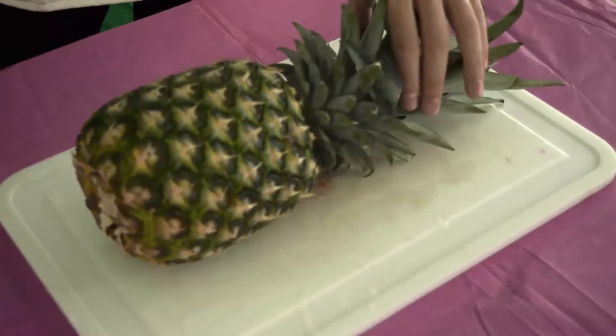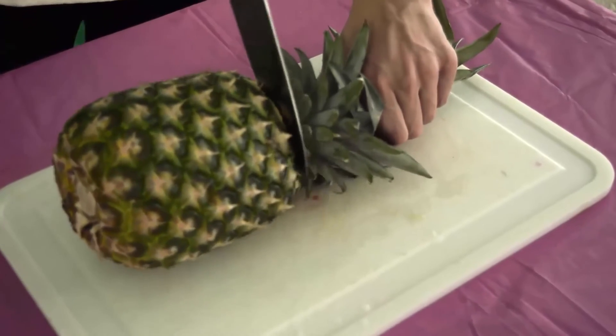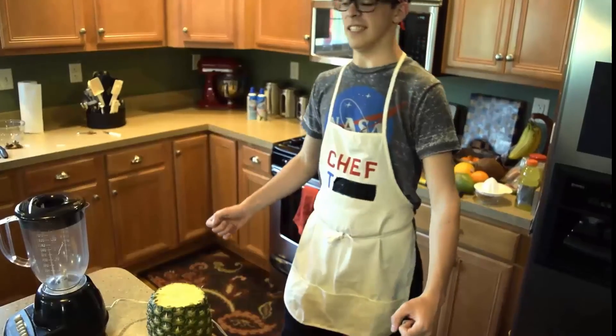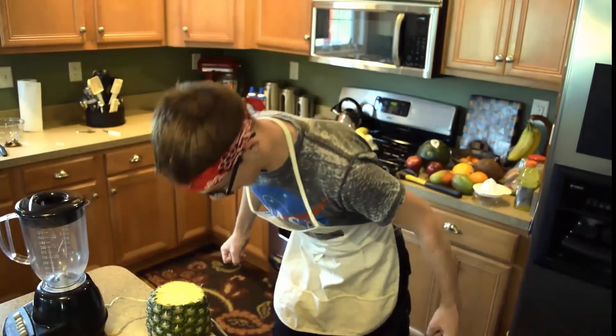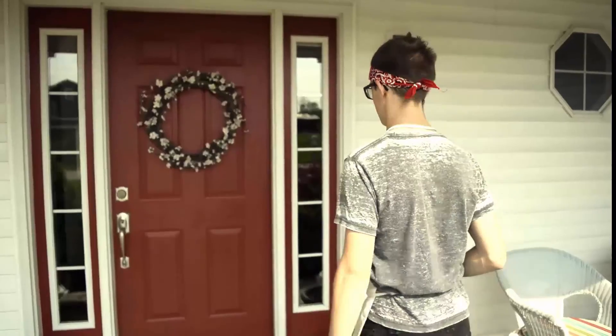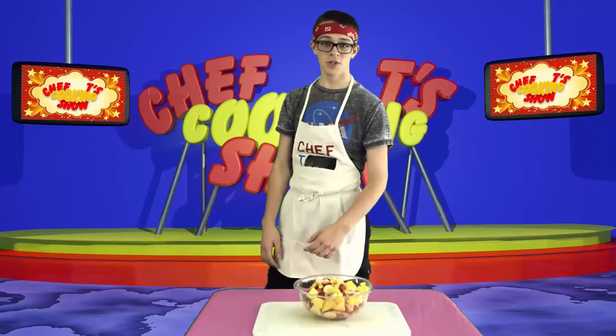Now for the pineapple. First, you'll be cutting the crown. Then you can choose to break it against your head, your knee, your table, or your neighbor. Also, don't forget to sanitize the surfaces before and after.